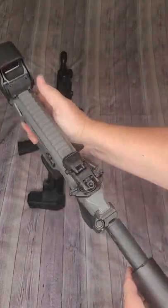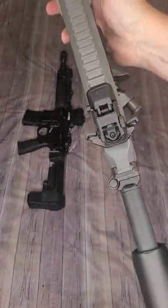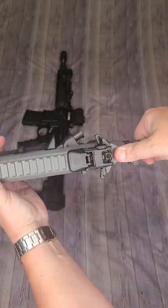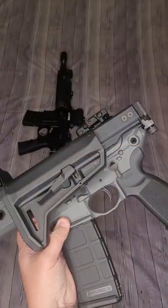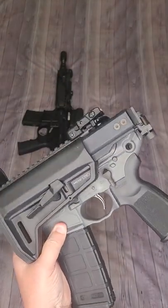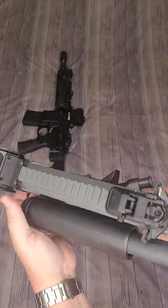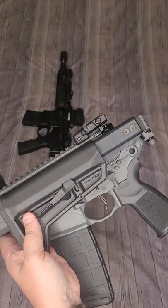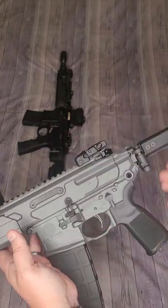The biggest claim to fame for this is the 1913 attachment point, which gives you the ability to attach any stock or brace that has a 1913 attachment — giving you the ability to fold just like this. It can also fire while folded, which is a great thing to include because you never know when you might need it ready to rock without being able to fold it out.